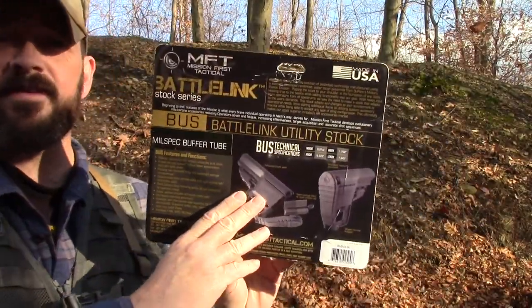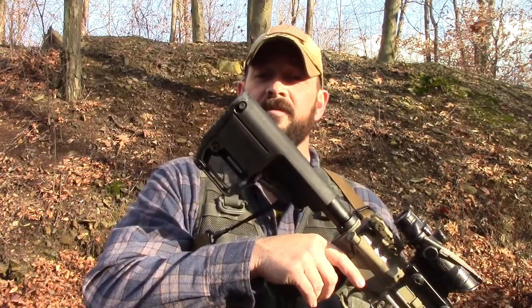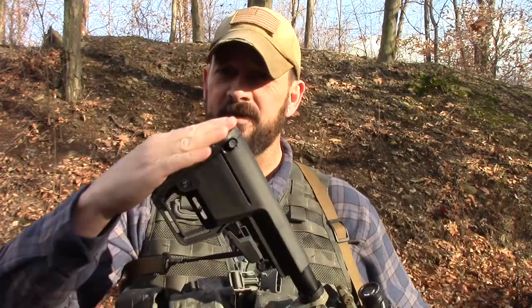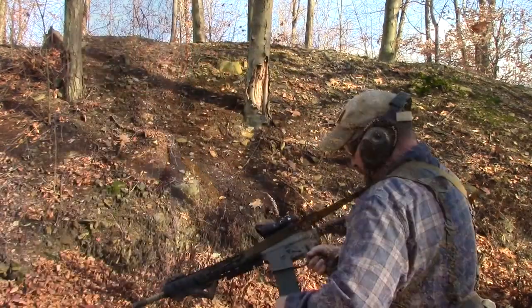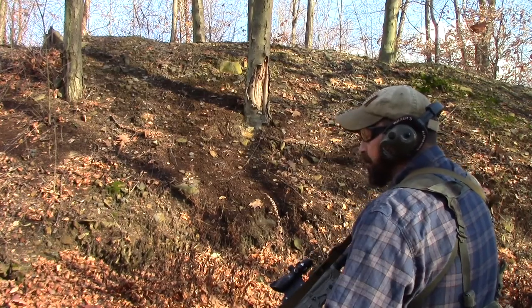I've never owned one of these, I've never shot this type of stock before. I'm more of a Magpul fanboy, I guess you could say. Today we're going to try this new stock out and see what we get. Initial impressions — I haven't shot it yet — but the stock seems a little slick, like it would slide easy, and it's got a really extreme angled boot. We're going to shoot a couple rounds downrange and see how it goes, see if it was $58 well spent or if we go back to Magpul.